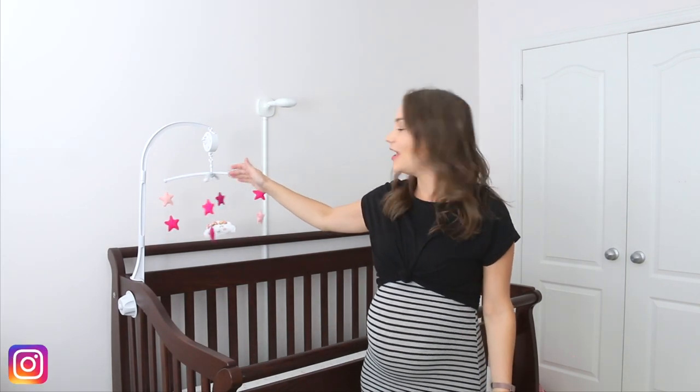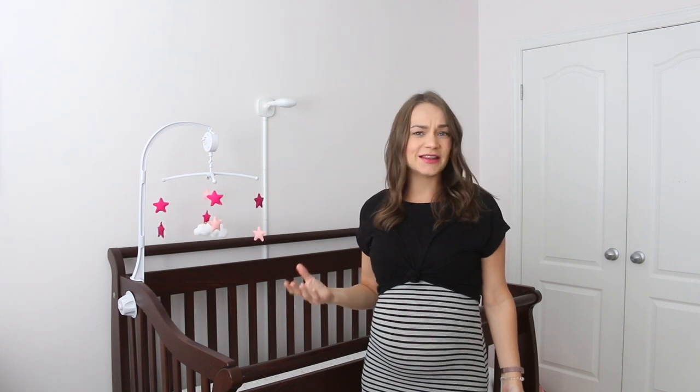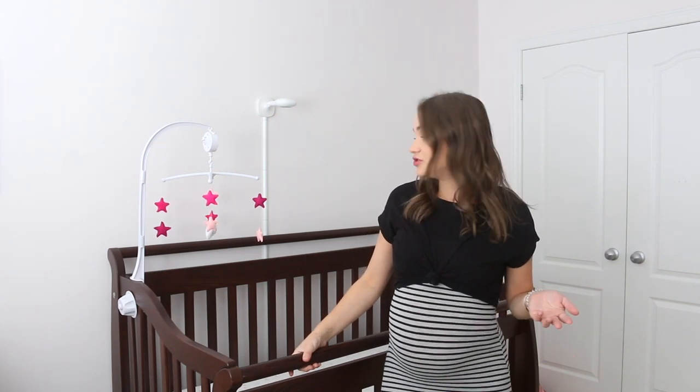Hey guys, welcome back to my channel, it's Janelle! This week we are making a DIY baby mobile. The reason I want to create one is because when I was looking online trying to find one for the nursery, the only cute ones I could find were over $50, and to me that's a little pricey when baby stuff is already so expensive.